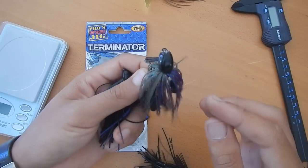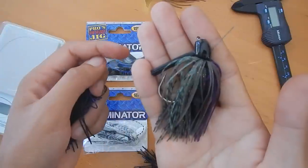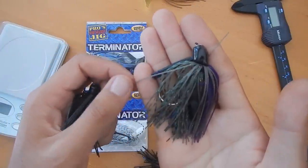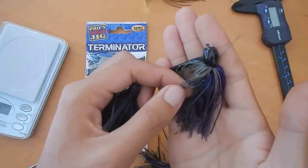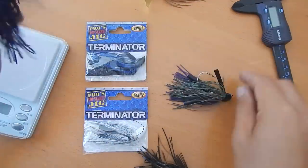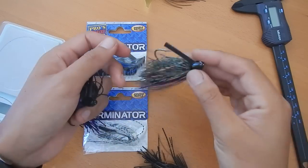These are the 3/8 ounce. This is Junebug color — it's like an olive color. There's a few watermelon strands in here and then some purple, and it looks really nice. There's a lot of different colors — very intricate actually. Now that I look at it again, it's a pretty complex scheme. I like that a lot.